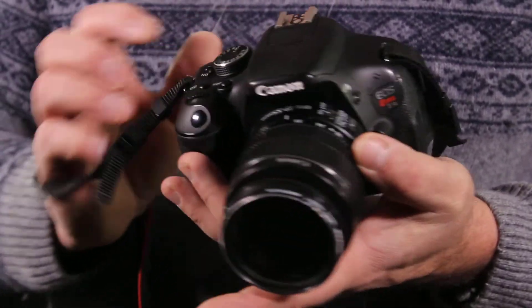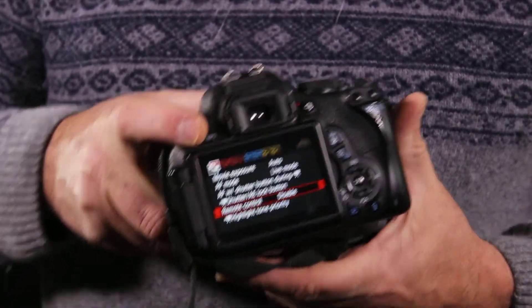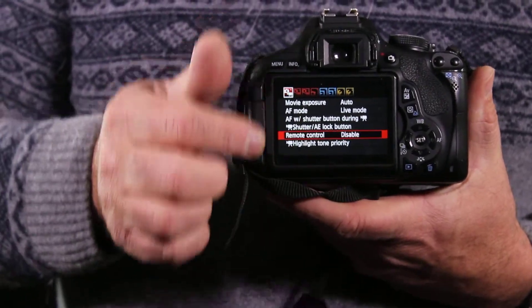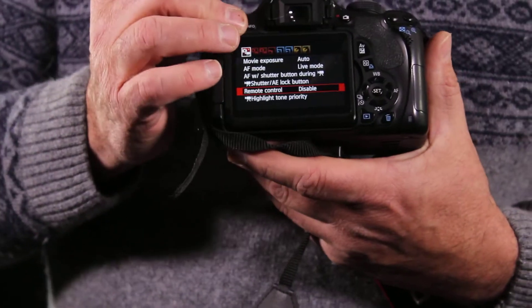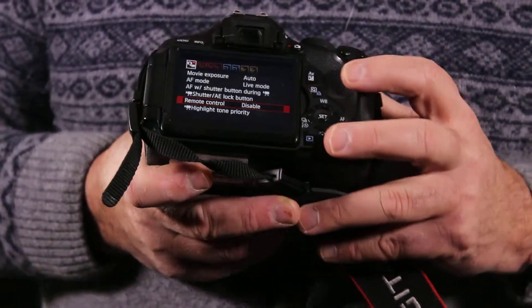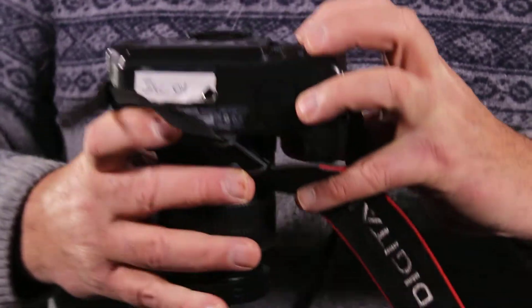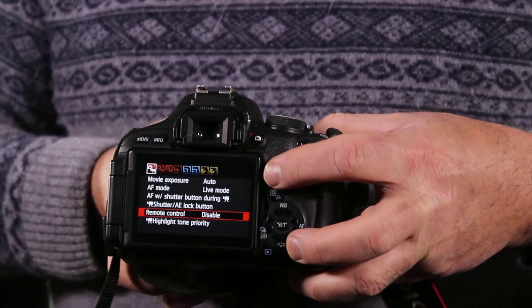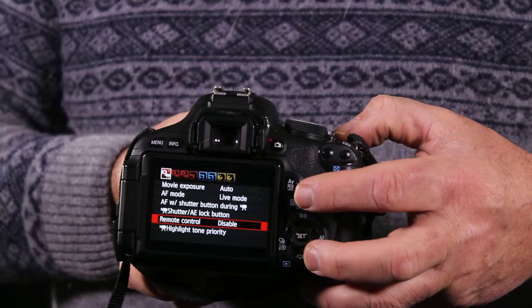Going back to the back — the menu will give us a lot of different settings. We'll give you handouts on these different settings that we use with this camera. If you need to control your exposure, you hold down this button up here — it says AV, which is manual exposure — and then you turn your wheel depending on whether you want to over or under expose.